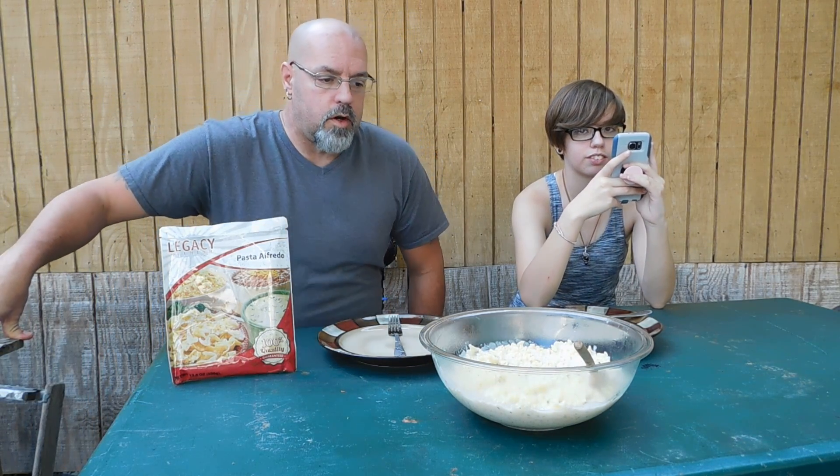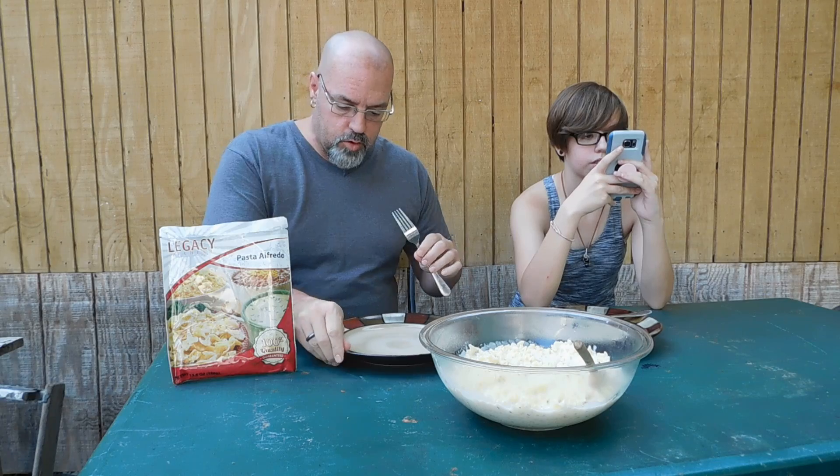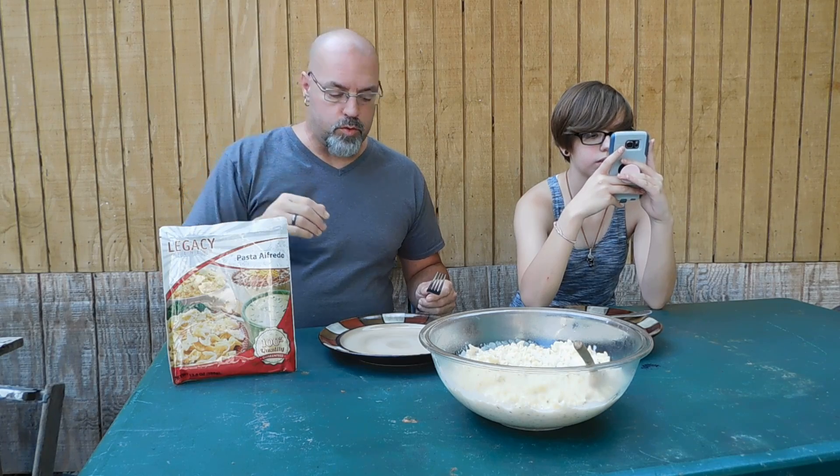Hey everybody, PrepperNurse1 here. Because of everything that's been going on with the hurricanes and everything else, we decided to do another product review on Legacy freeze-dried foods.